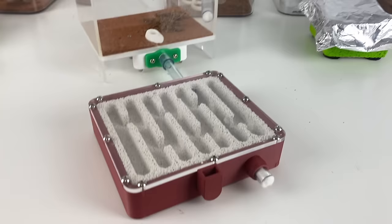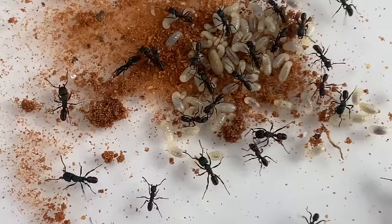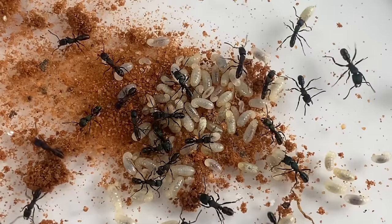Ants seem to always prefer whatever makes them feel most secure and dark, which if they choose to bury themselves in the sand, will make viewing them impossible. So be careful. I'm going to pull this colony in — it's the easiest, fastest method, and the shock encourages the colony to try and find somewhere dark, like the nest, to run in and hide.